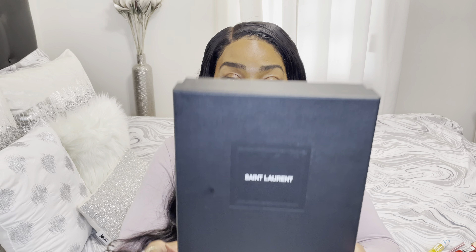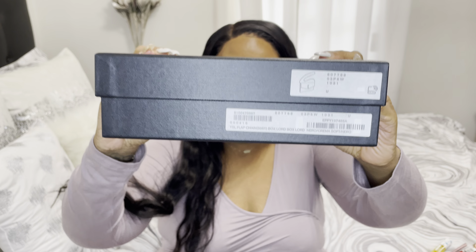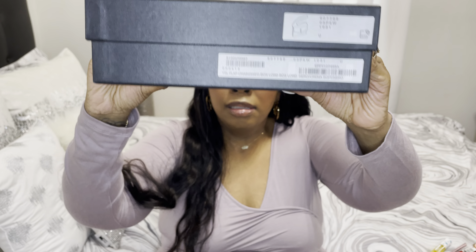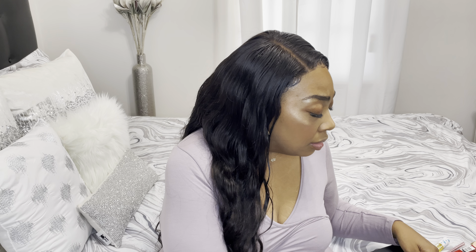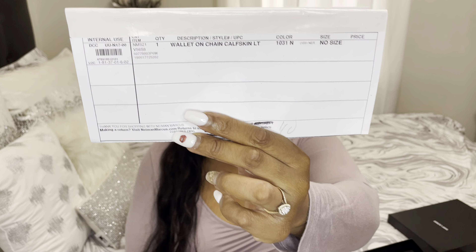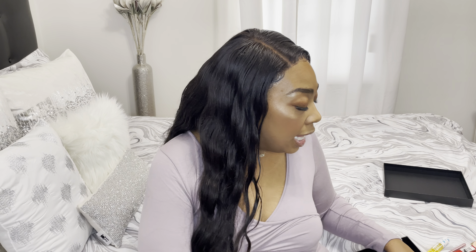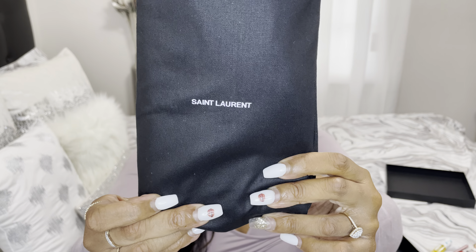Everyone knows that Saint Laurent comes in a box like this. On the side it shows what kind of bag it is — I think it says Neiman Marcus. Here is my order number and receipt that shows it's real. My purse comes in this dust bag that says Saint Laurent in white.